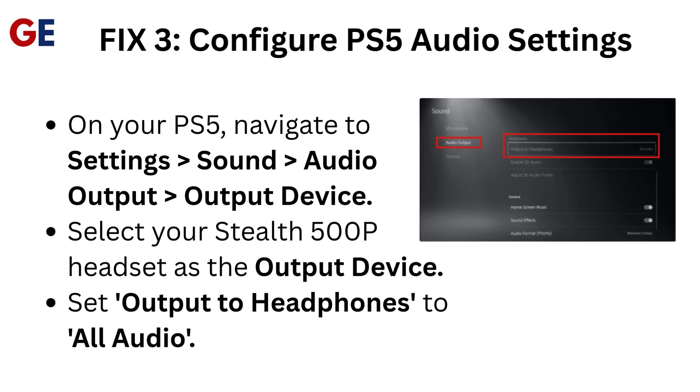Fix 3: Configure PS5 audio settings. On your PS5, navigate to Settings, Sound, Audio Output, Output Device. Select your Stealth 500 headset as the output device. Set Output to Headphones to All Audio.